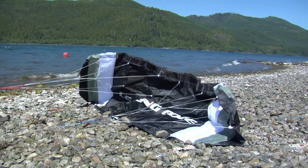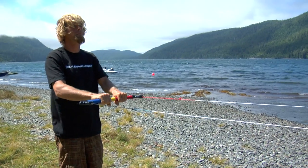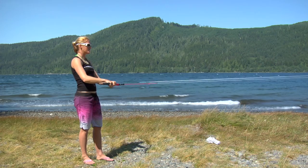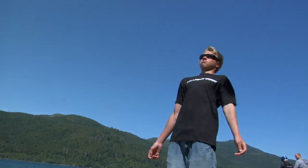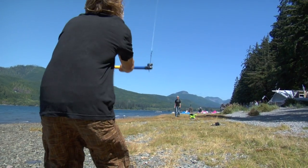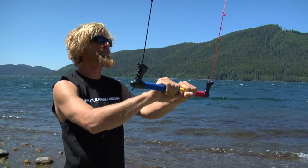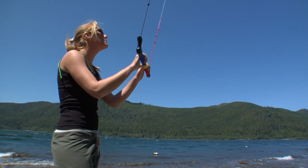Body position is the same for both self and assisted launches. Keep your hands close together, then pull the bar towards you. Make sure you bend your knees to absorb the pull from the kite. The kite should fly straight up into the neutral zone overhead. Steer it to the left by pulling on the left side of the bar, and to the right by pulling on the right side.